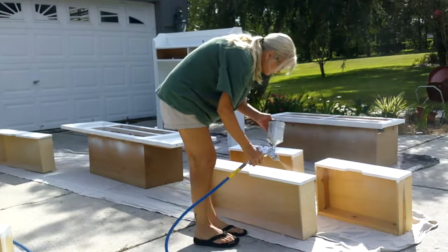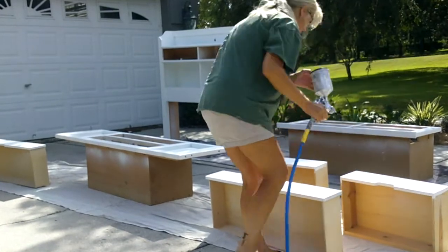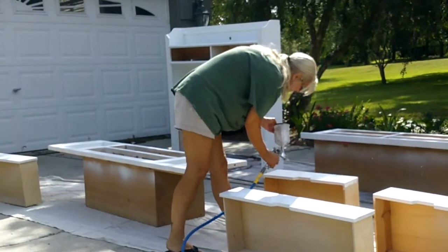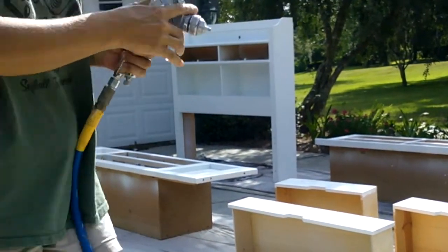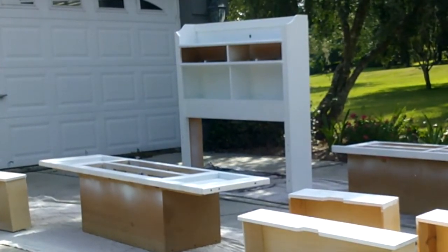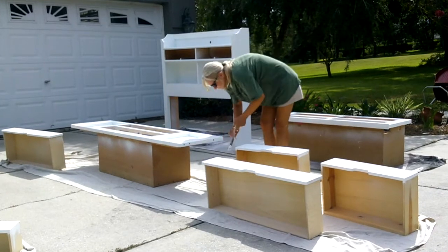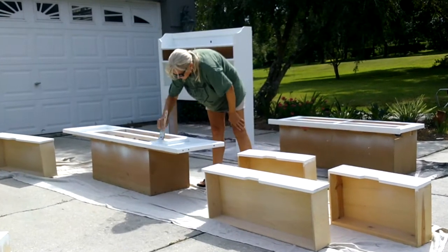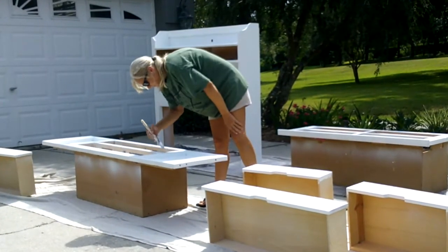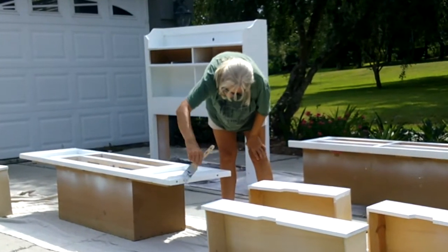I ran across another problem: my air compressor hooked up to my paint sprayer was not holding air very well, so my paint sprayer was not working as well as it needed to. That meant I had to get out the paint brush. It took about three coats of the white base paint to completely cover, so I ended up with three or four coats of primer and three or four coats of base paint.